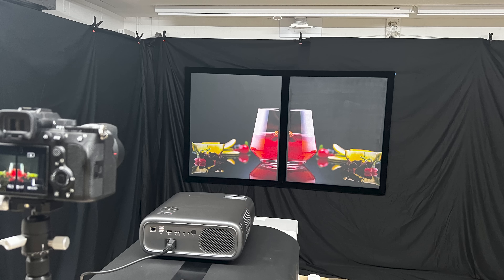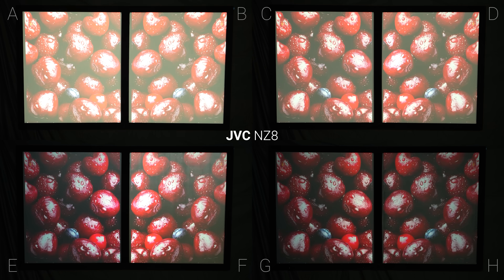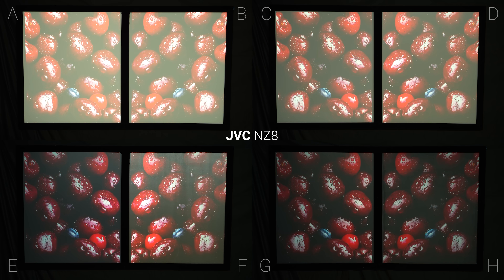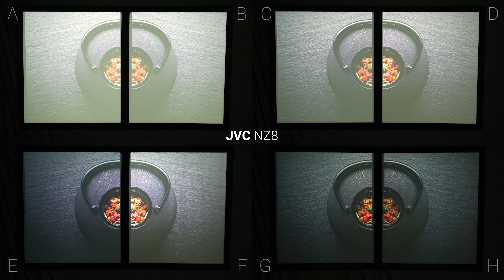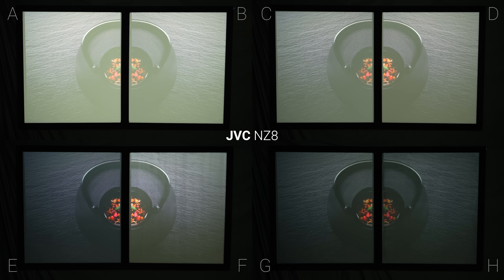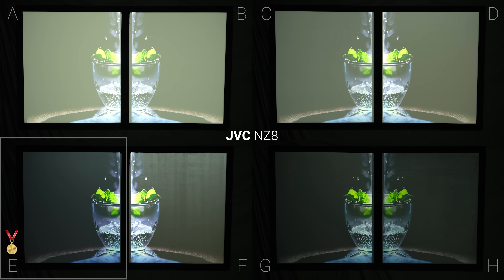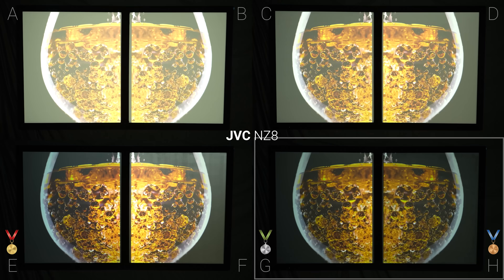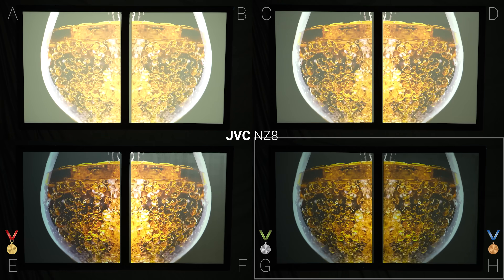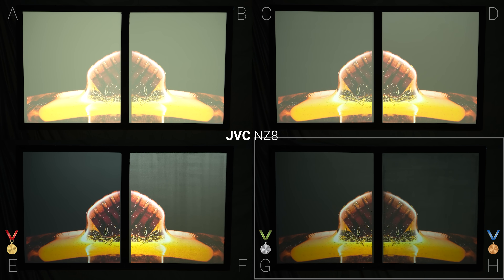So next we'll repeat all those same tests but with a bank of LED lights on at a 15-degree angle in front of the screens. Starting with the JVC NZ8, watching a $12,000 home theater specific projector with the lights on felt absolutely wrong, and basically all the advantages of buying an NZ8 are ruined by this amount of ambient light. However, screen E was the clear winner and had a low enough gain to be able to display blacks, but not so low that it couldn't show highlights. I put screen G in second place and H in third, but the only one I would consider watching for an extended period of time in these conditions was screen E.